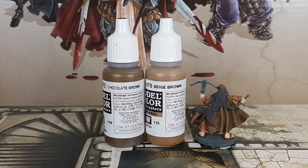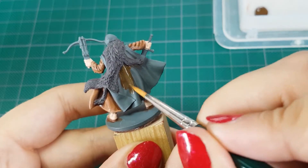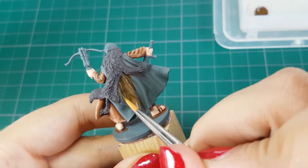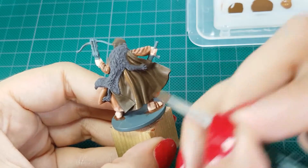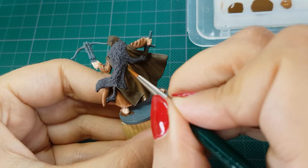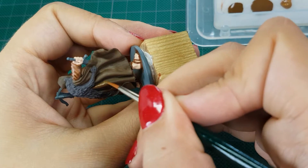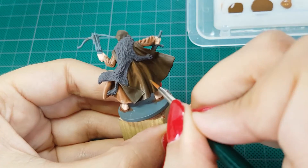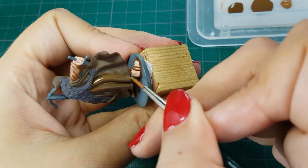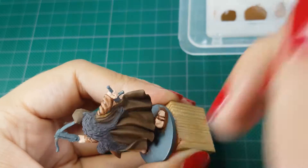For the outer cape, I'll use Chocolate Brown with Beige Brown from Vallejo. I start by painting one thin layer of Chocolate Brown — this cape is going to be much darker and I want to keep it in that color. For the next step, I'll use one drop of Chocolate Brown with about a quarter drop of Beige Brown. This will still be a darker color, just a little bit lighter than the previous step. I'll leave the recesses with the darker color and focus on the upper areas where some light will fall. It might not seem like much difference, but after three layers you can see a subtle difference.